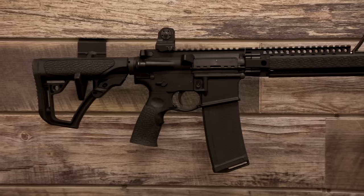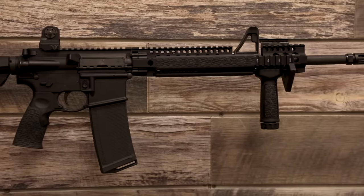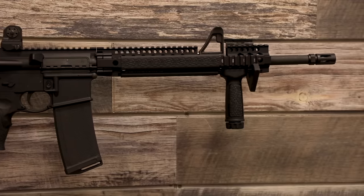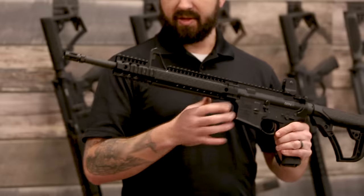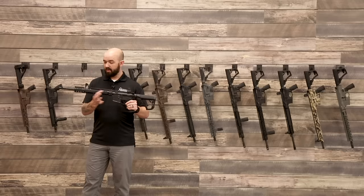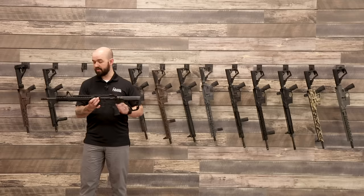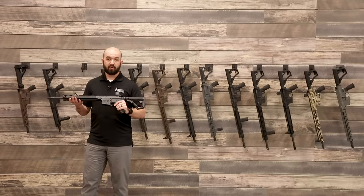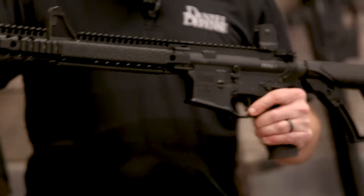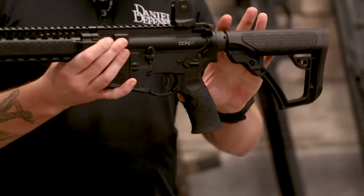The next rifle is our DDM4 V1 — our flagship model. It's the very first configuration we ever introduced, back in 2009. This has a carbine-length gas system, a front sight post, a 12.0 FSP rail with some real estate out in front of the front sight. It comes with a rear sight and a vertical grip. It's a 16-inch M4 profile barrel with DD furniture.